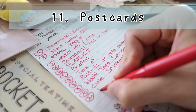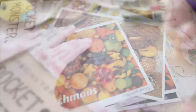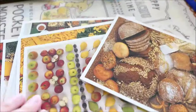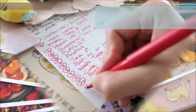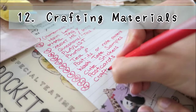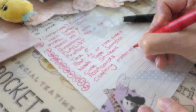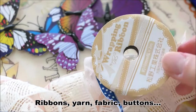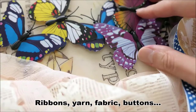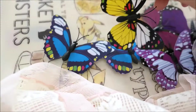Eleven: postcards. Many prefer to collect or swap blank postcards. Twelve: crafting materials. Another useful surprise are crafting materials like ribbons, buttons, fabric, or plastic flowers. The selection is endless.